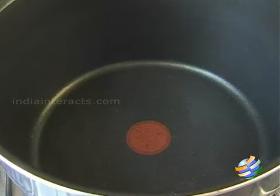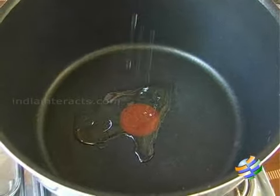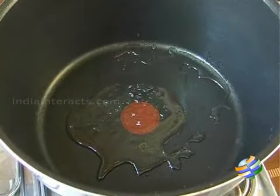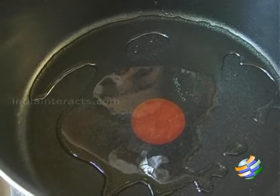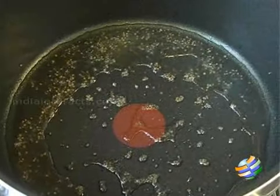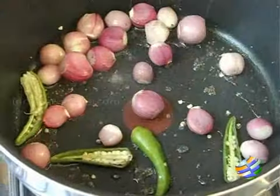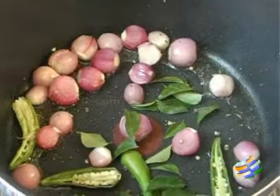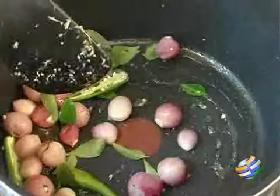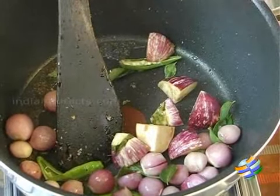So while we keep that aside, we will get started with cooking the vegetable. First we need to temper the ingredients — add about two tablespoons of oil, then add some mustard seeds. You can see the mustard seeds crackling now. Add the green chillies, the shallots, some curry leaves, and then add the vegetables — the brinjal.